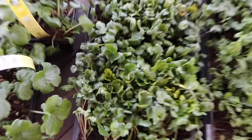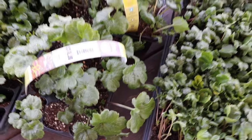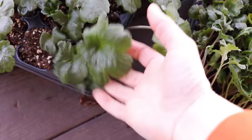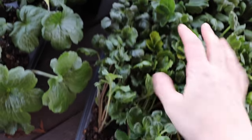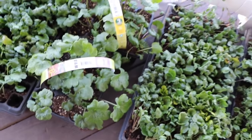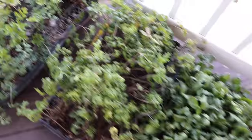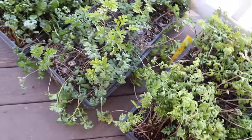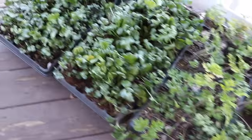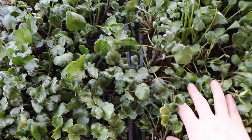I wanted to show you the difference between the Labelle ranunculus and the butterfly ranunculus — look at the size of the leaves, they're just so much bigger. This is the first time I'm growing a butterfly ranunculus, so I can't wait to see the difference when it comes to the flower itself. I do have some anemones that have a little bit of yellowing — I'm not really concerned about that; I think they're just getting too big and ready to get into the ground. These are the ranunculus I started about four weeks ago — the younger ones — and these look great and ready to go too.